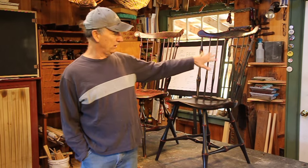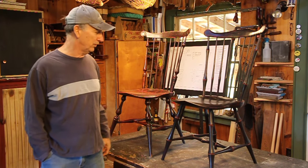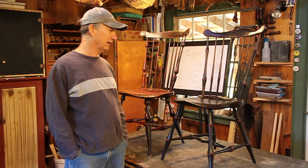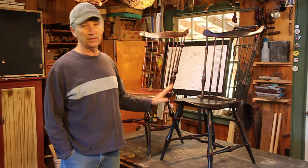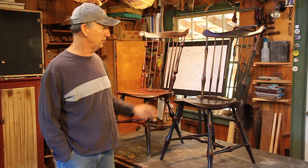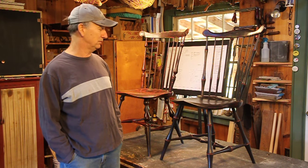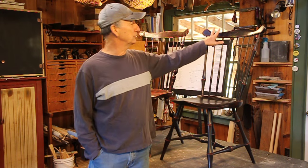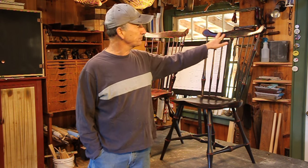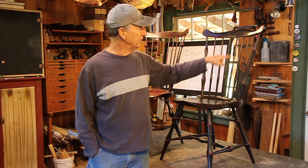Most of this is red oak and the seat is pine. Those of you that have trouble having access to some of the wood that Windsors are made out of, this chair lends itself a little bit better to be made if you don't have access to logs — if you live someplace other than the Appalachian mountain chain. So let's go to the plans. The first thing we're going to do is split out this comb and make it.